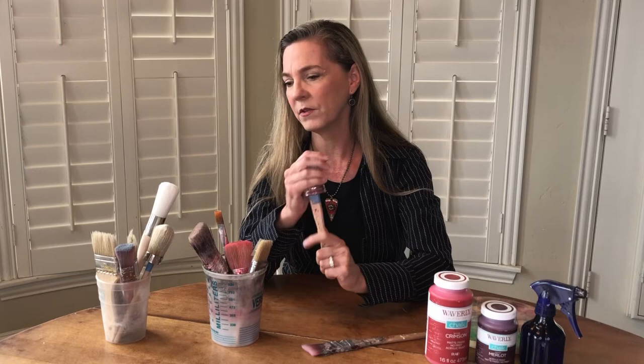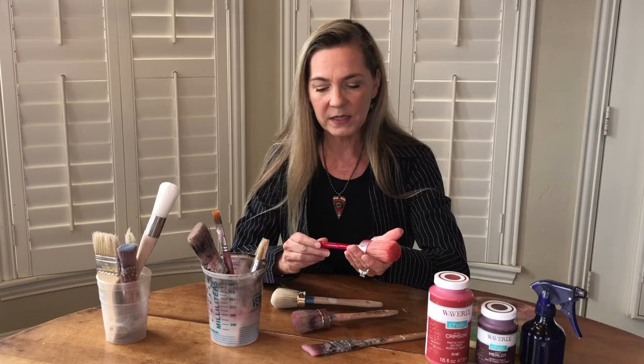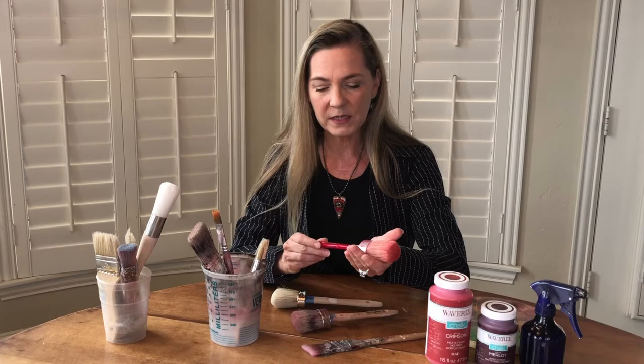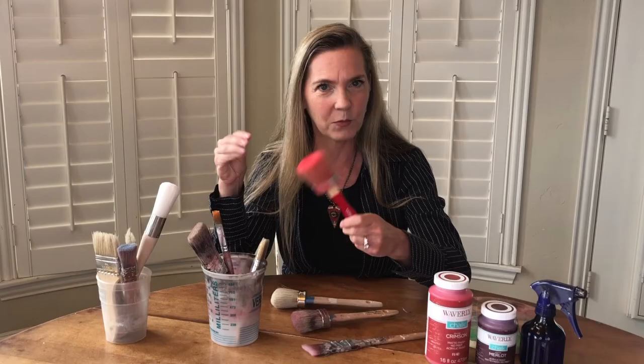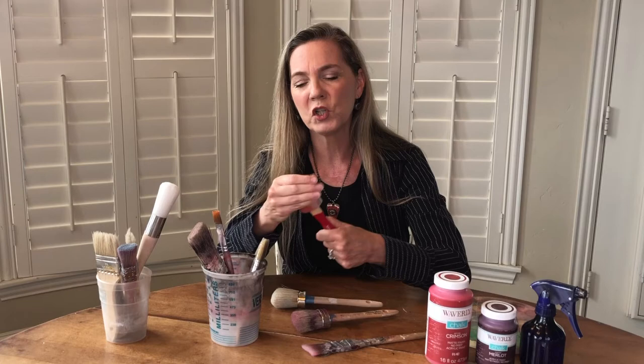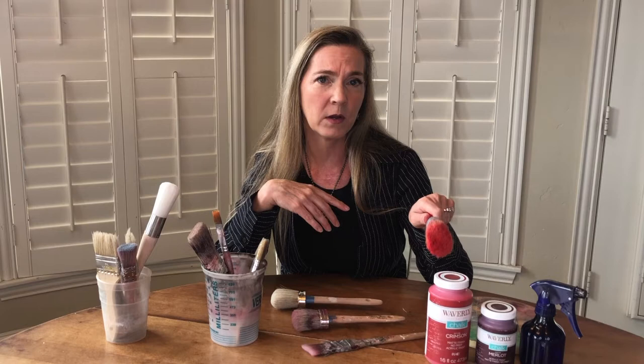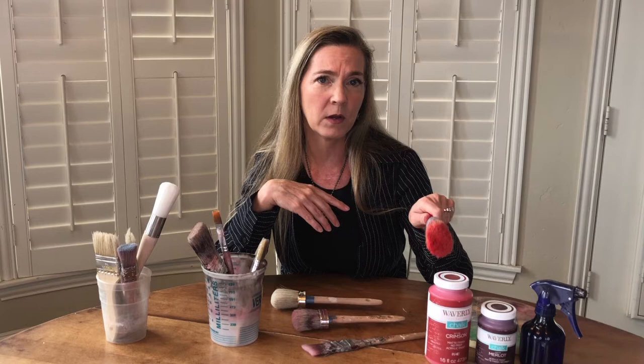Chalk paint brushes aren't super cheap — these are my Annie Sloan brushes. I have one I use for dark colors and one for light colors. I wanted to find out about a less expensive version, so when I was getting this Waverly chalk paint I looked and they have a brush for about $15. After using it, it has more shedding than my higher-end brushes, so I think it's worth it to pay a little more. It has a nice rounded top and held a good amount of paint, but picking out all the little bristles takes up time.